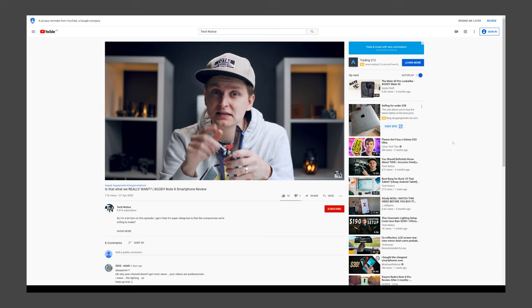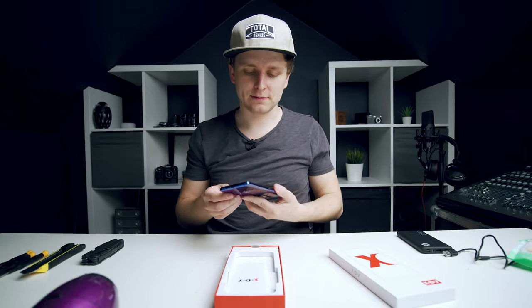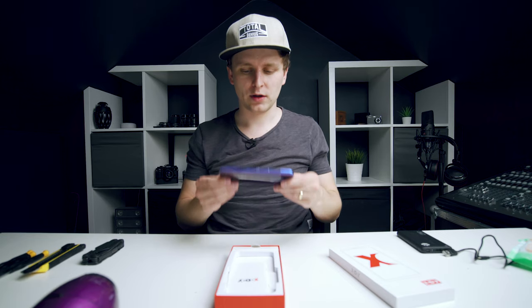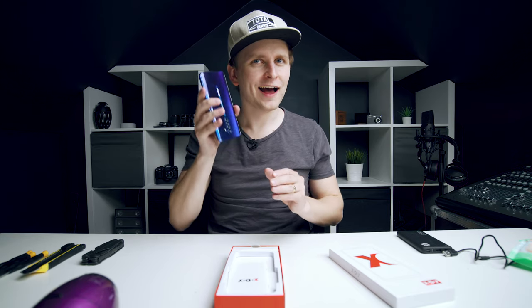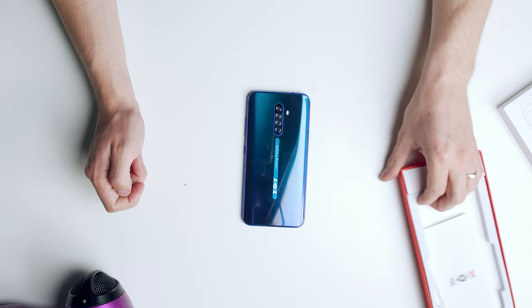I really wonder what the inside is like, because the outside build quality, you know — so let's look under the hood. That's exactly what we're going to do: we're going to tear this smartphone apart. You can hear something inside is already loose, so let's have a look at what's inside.